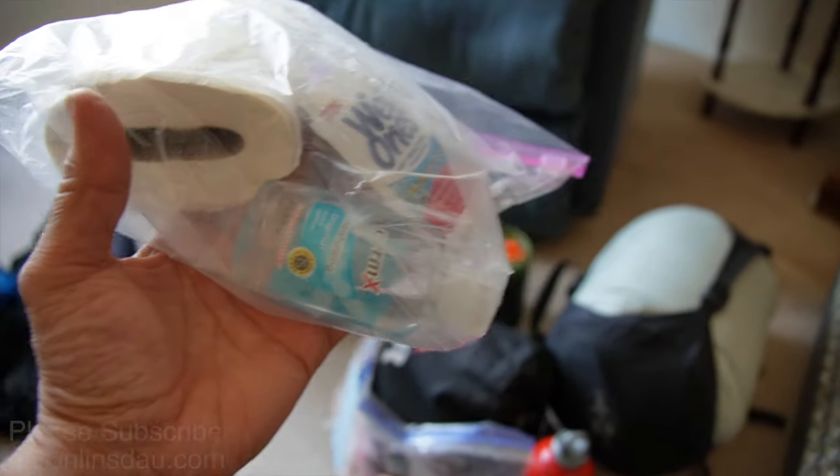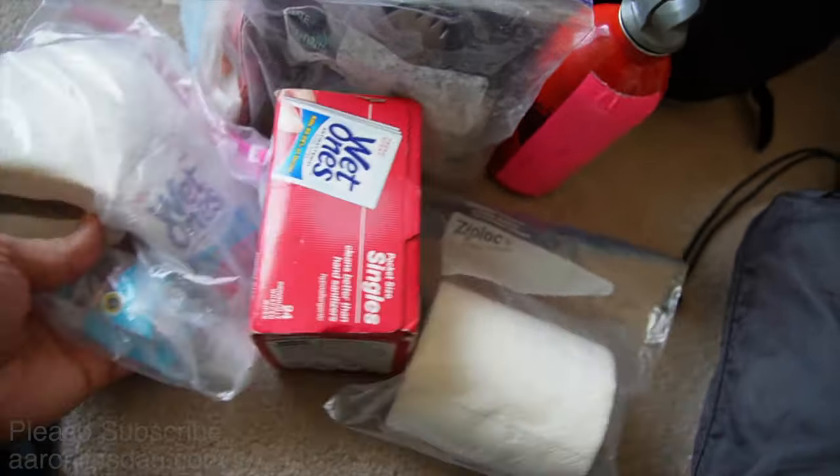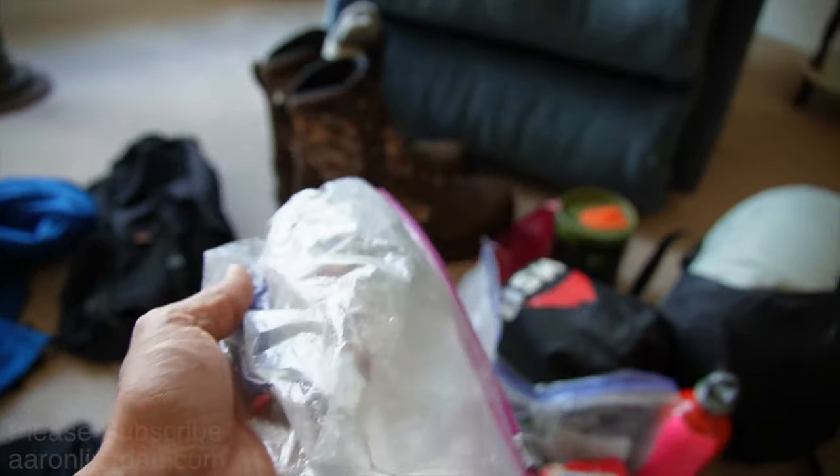More toilet paper and critical hand sanitizer — that's something you definitely don't want to run short of. And a backup lighter just in case.